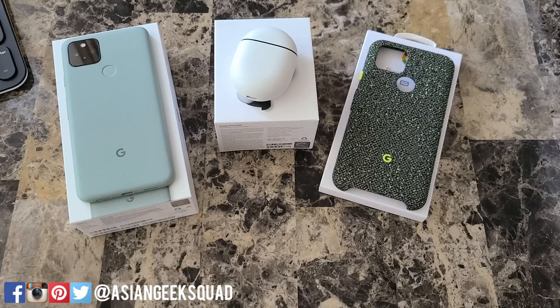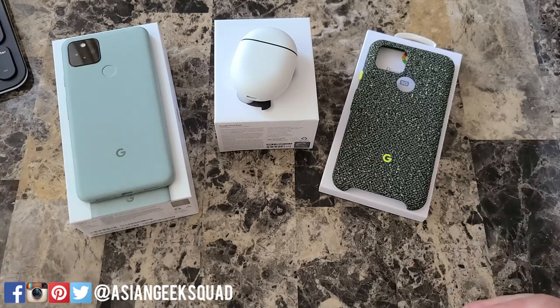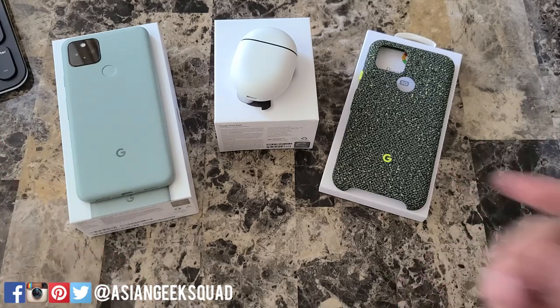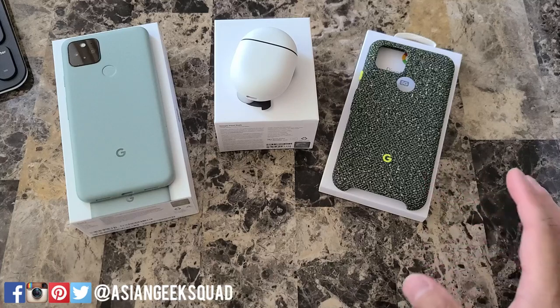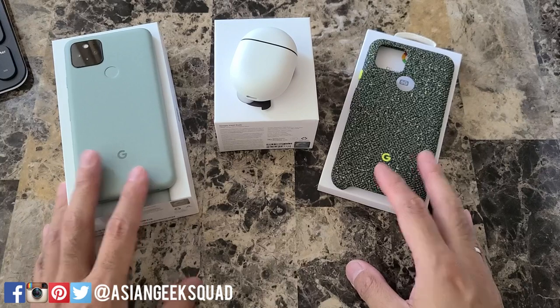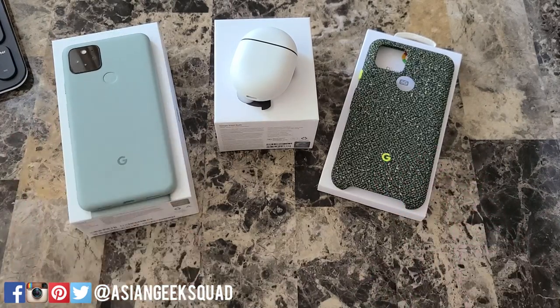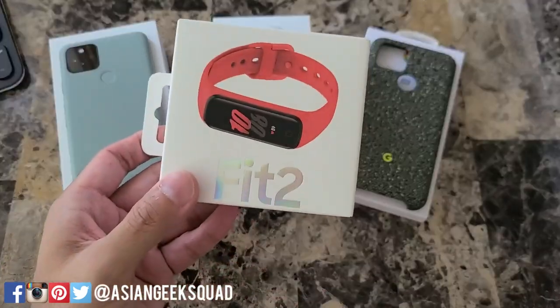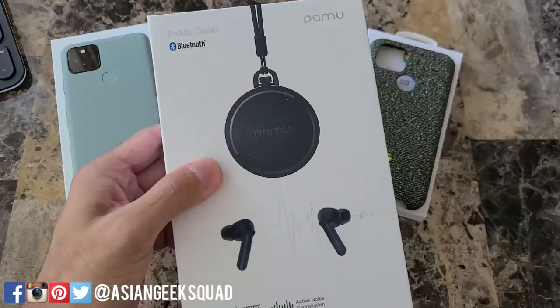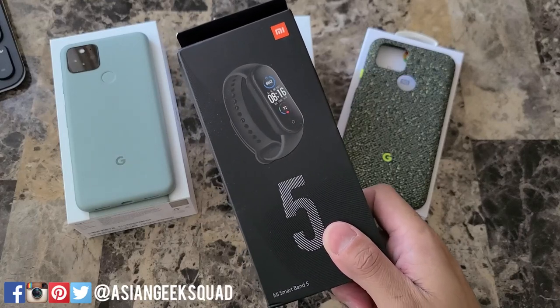Aloha everyone, this is Max with Asian Geek Squad, and in today's video we're going to be answering all of the questions we received regarding the Pixel 5. We received our review unit on Saturday and need a little more time to fine-tune the final review. We're also announcing our holiday 2020 giveaway with 50 winners — prizes include the Galaxy Fit 2, the Pamu Quiet, a Pixel 4a, and the Xiaomi Mi Smart Band 5.